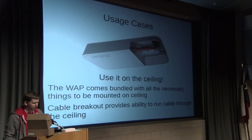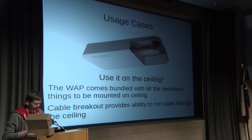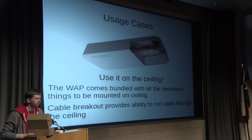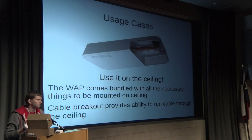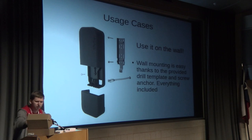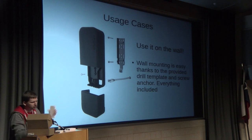Where can we use it? One option is ceiling mounting — it comes with all the necessary screws and hardware. There's a special breakout for the cable so nobody can see there's a cable. You can mount it in hotels or other buildings. The name WAP stands for wall access point, so you can also mount it on the wall. It comes with screws and a special drilling template for precise holes and easy mounting.